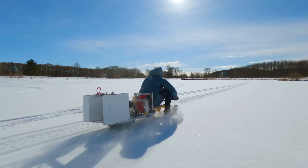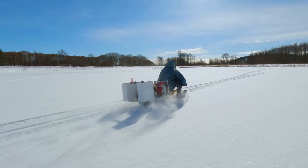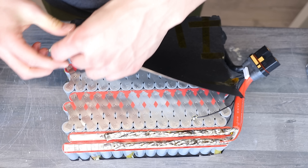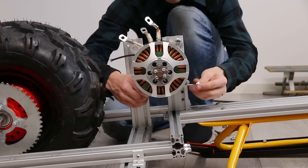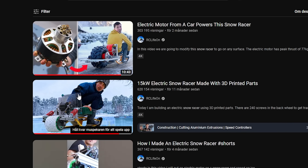In today's video we are going on ice with the electric snow racer and we are testing a much more powerful battery. And if you want to see how I came up with this idea and how it was built, you can check out the previous videos we made.